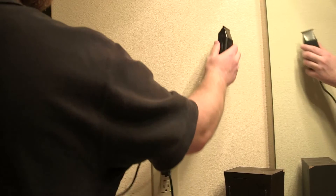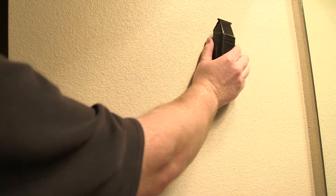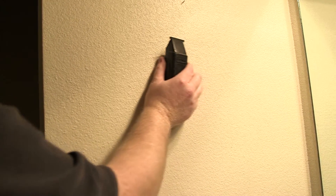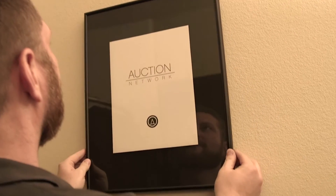Turn on the electric razor and run it along the wall. Remember this tip: the studs are separated either 16 or 24 inches apart. You'll be able to tell very easily where the studs are just by the change in vibration as you drag the electric razor along the wall. So you save time and possibly money with this quick trick.